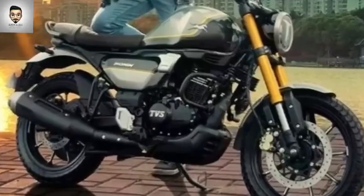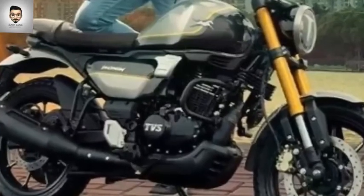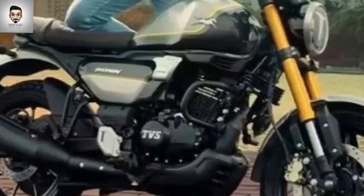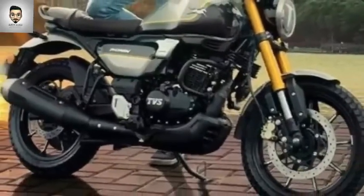The seat color is brown — it is a retro model. The front is finished in a golden color, giving it a premium look.